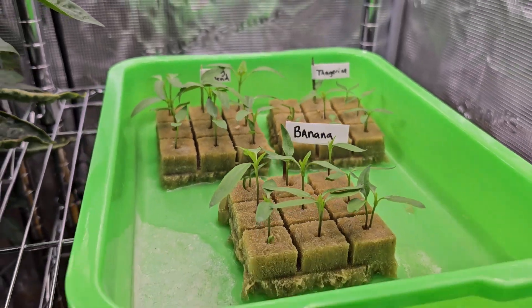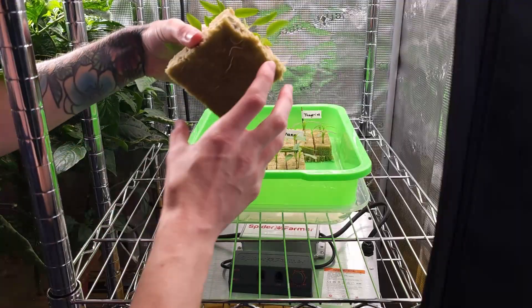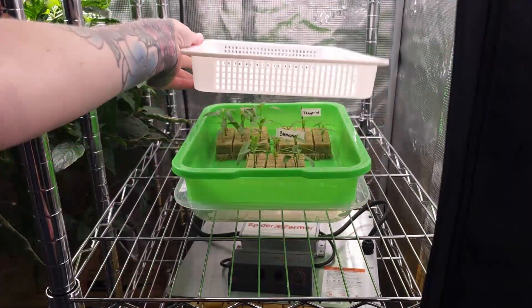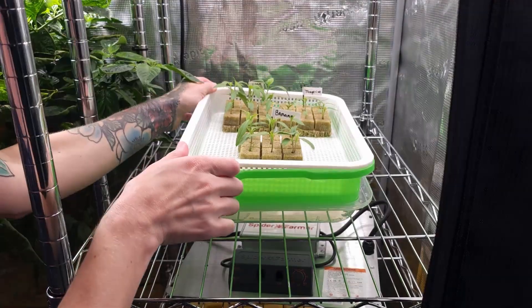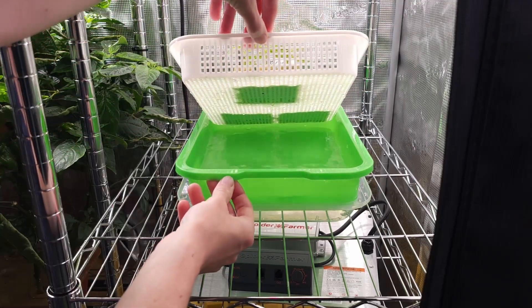June 22nd brought good news. The sweet peppers had grown enough to move into the system. But first, I wanted to train their roots downward. So I set up the white mesh tray from our deep sprouting tray kit, transferred the cubes into it, and filled the green tray with fertilizer water to the cube base. The plan was to let the roots grow down into a reservoir over a few days.